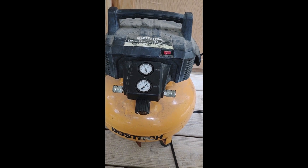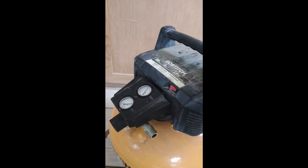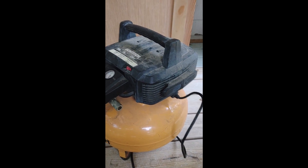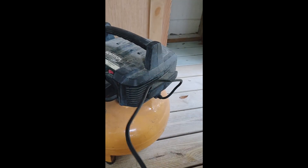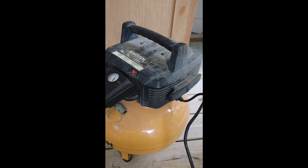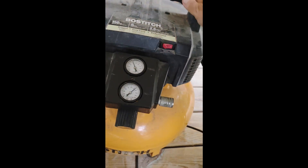This one is probably four or five years old and she still runs like new. She's about 40 pounds to move. If you're doing jobs, especially upstairs, just get a longer hose so you don't have to move it as much. This one has been in my work trailer for quite a while so it obviously doesn't look the best, but it's definitely durable.